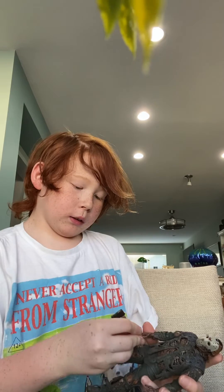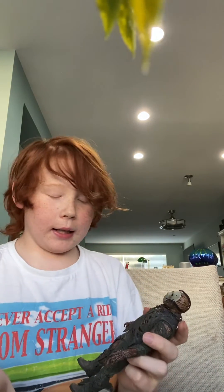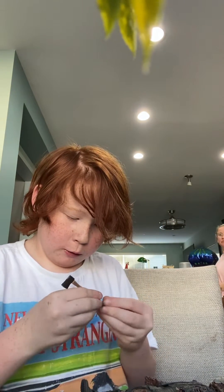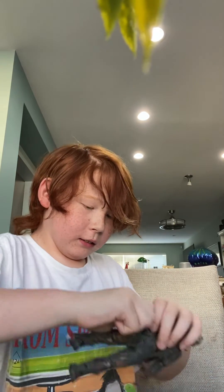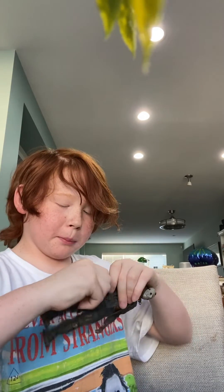I want to put the axe in his hands because the axe is one of my all-time favorites. Open his hands. Don't be drinking my pop, man. Mommy! Stop messing with his pop.